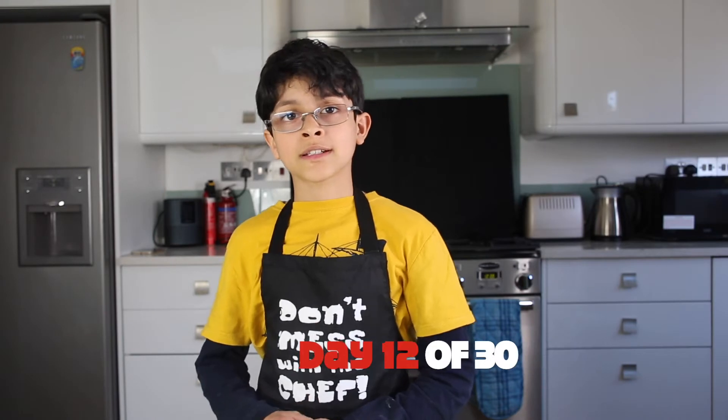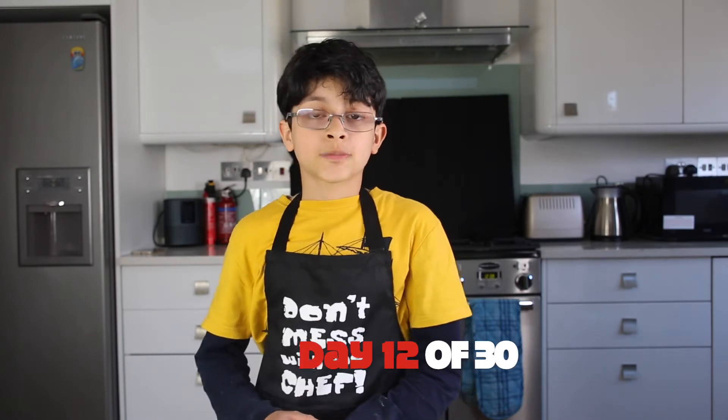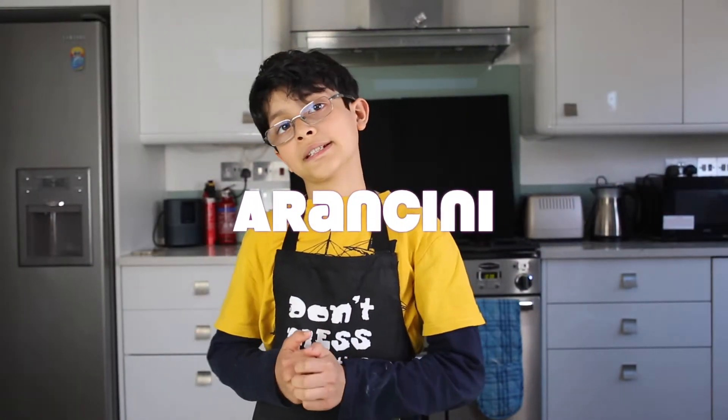Today we're going to Italy — Sicily specifically — to make Arancini. So let's get this started!